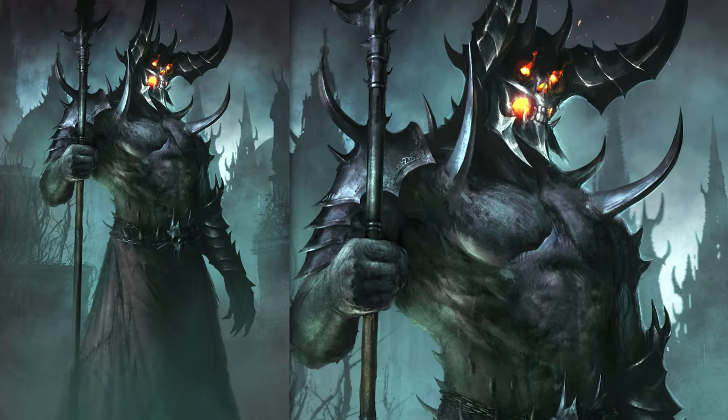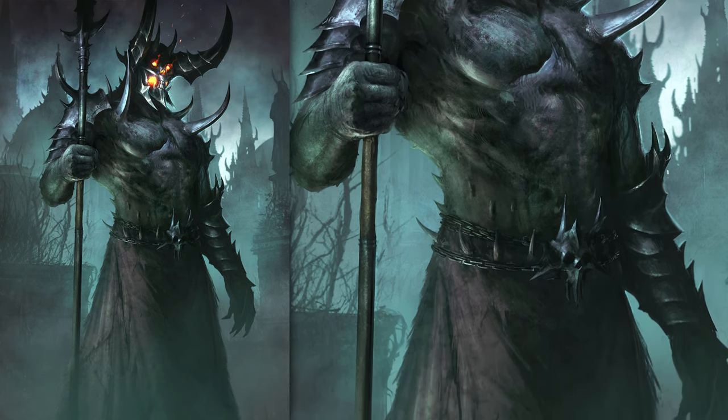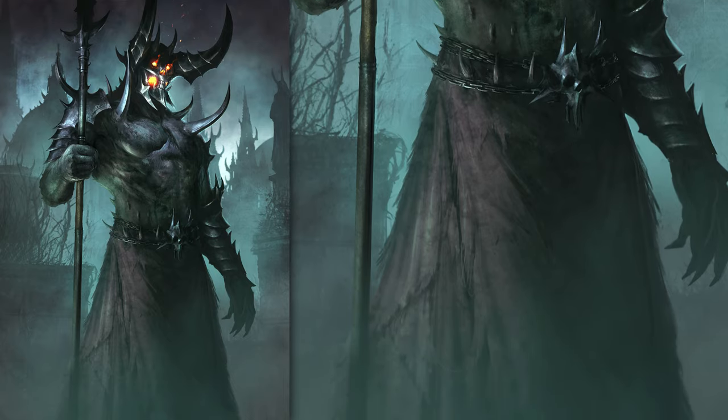Hello guys, my name is Erik Szczygiel and today I want to show you how I did this illustration of a guard demon for Sorcerer and Bringer. I hope you enjoy and learn something new, so let's just go to the illustration.